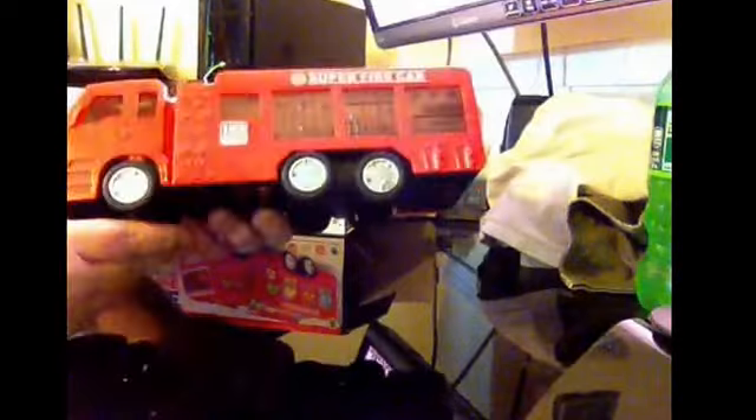This is the fire truck that it comes with. It's really cute. It moves around. It'll light up — you'll see in a moment.